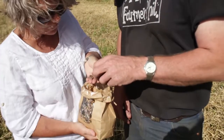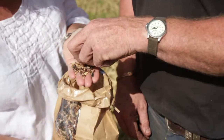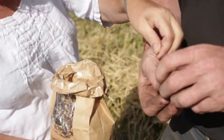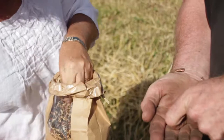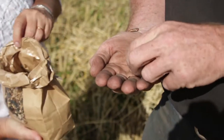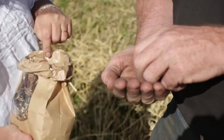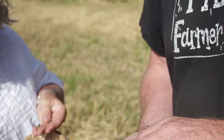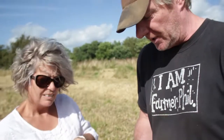You can see in this birdseed mixture here — these dark brown grains are the indigo wheat. The reason we use indigo is that it's a variety with a very high protein and it's very high in antioxidants, which is actually beneficial to the animals. It was bred for pig food originally, but it's just as beneficial to the birds as well.